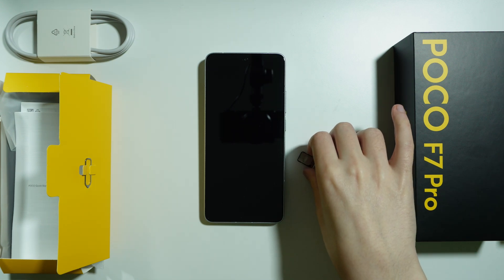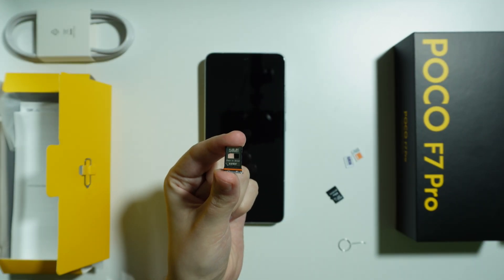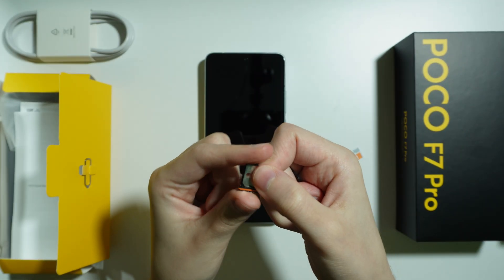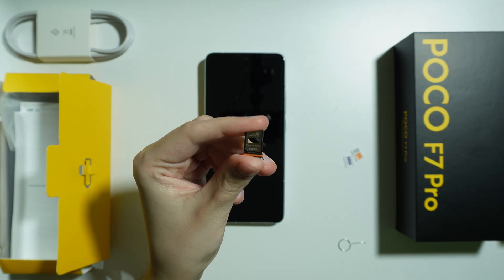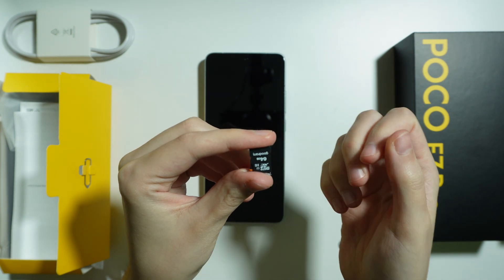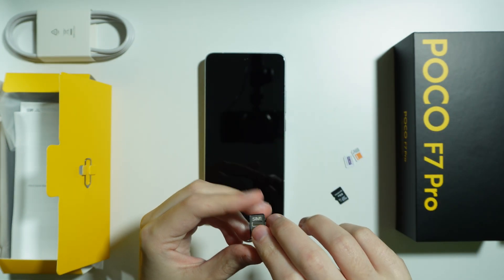If you want to use a memory card on the Poco F7 Pro, unfortunately you won't be able to do this using the SIM tray, because there is no microSD card slot. In fact, the microSD card is pretty much the same size as the whole SIM tray. As you can see in the comparison, the microSD card is simply too big for this SIM tray.